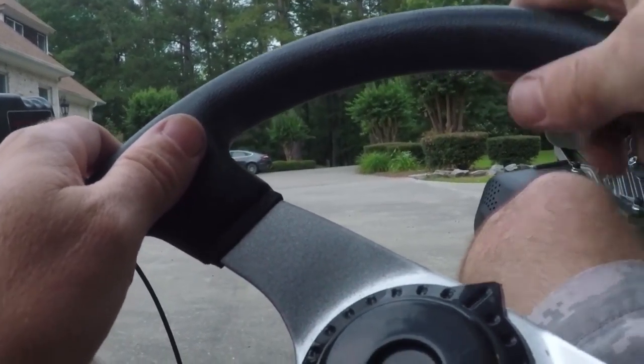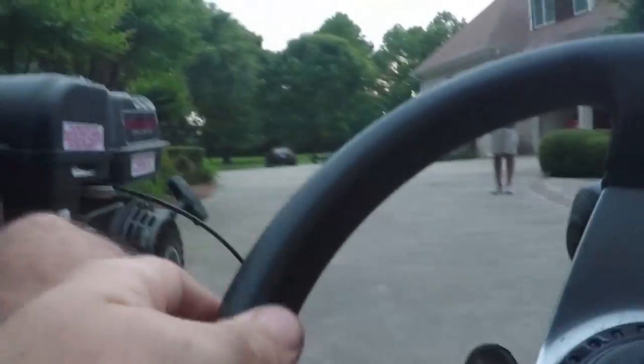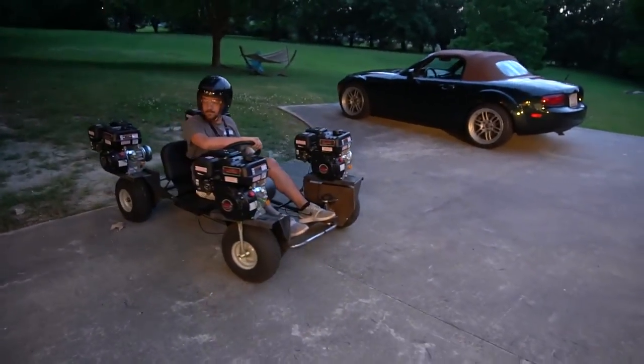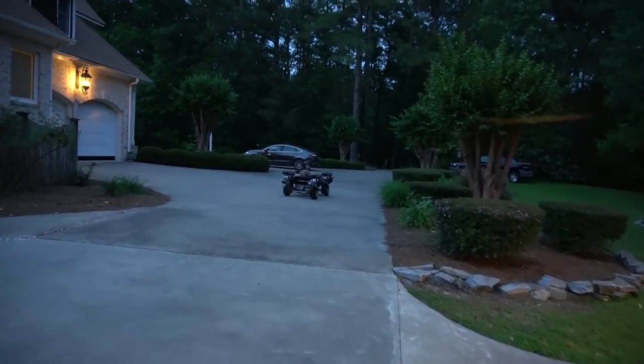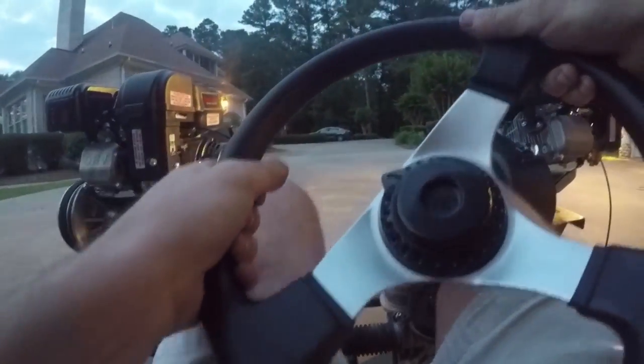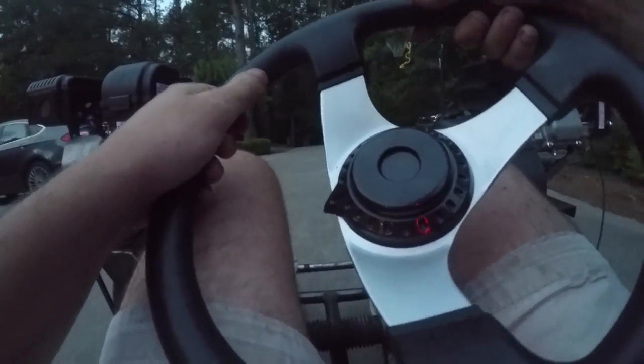Ready? Whoa! Whoa! Whoa! That is something. We need to tighten this up.